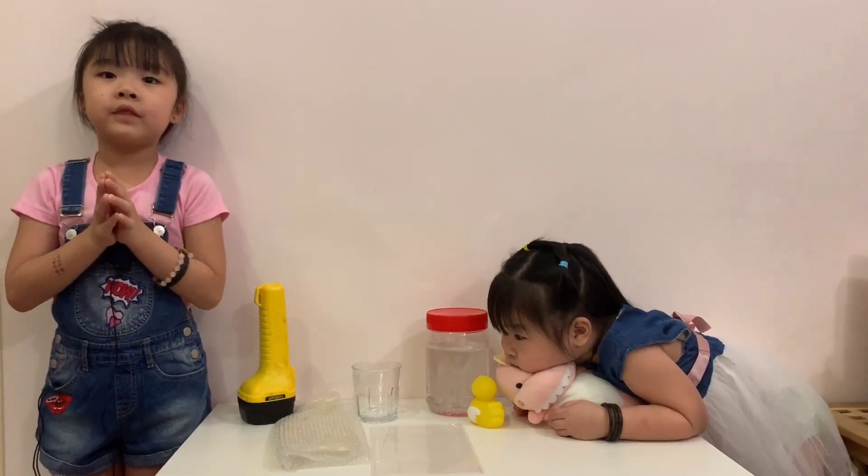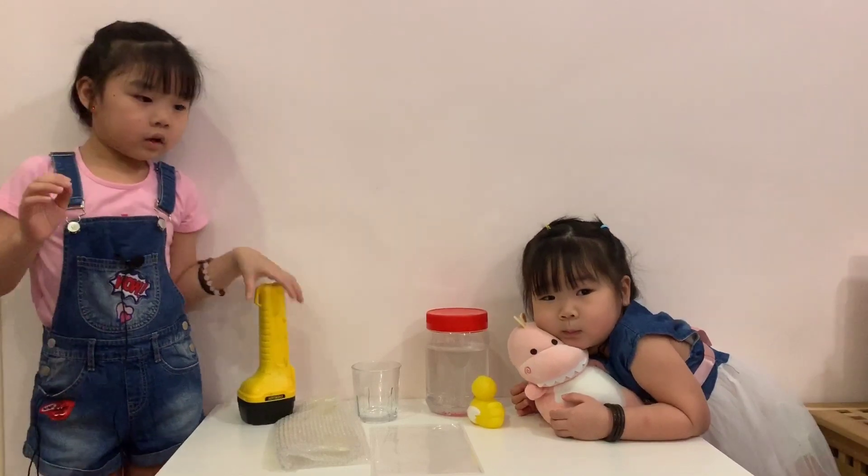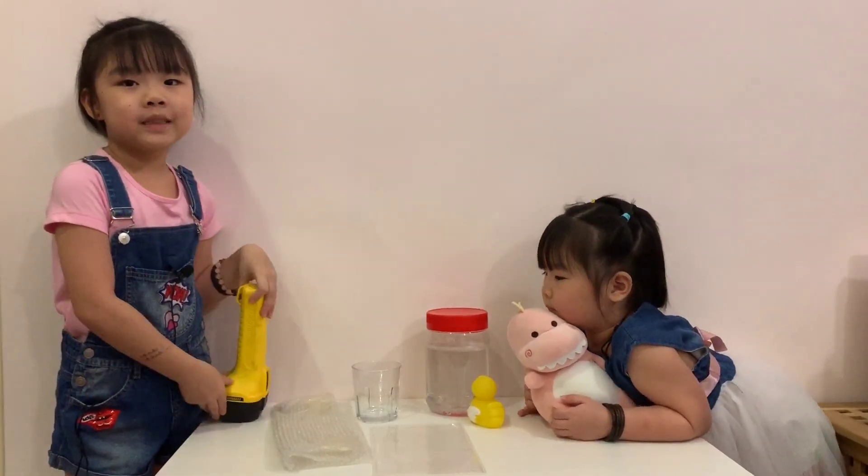So we will turn off the light and make sure the room is dark, and we will turn on the torchlight. And we're gonna learn more about shadows. Let's get started.